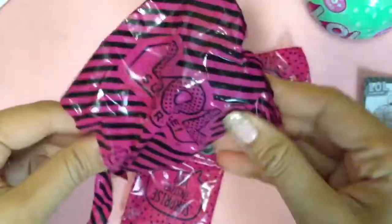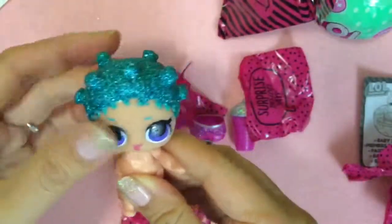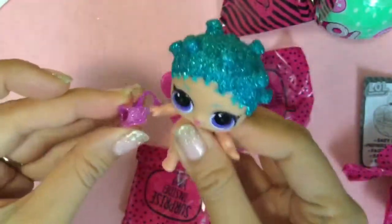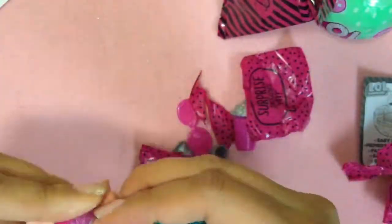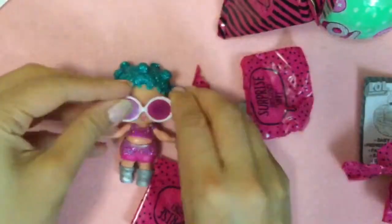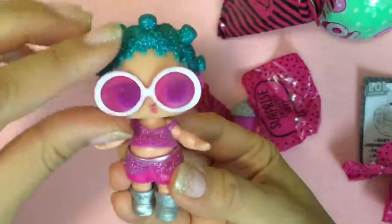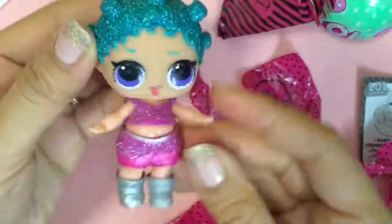Okay, now let's open her up and see what's inside. Wow, look at her hair. Oh my gosh, she's so glittery. So do we know who she is from the checklist? Let's put her clothes on. She's so cute. Let's take her sunglasses off — she has purple eyes. She cries, but we will dip them all in water and see. And her bottle — we can't forget about her glittery bottle.